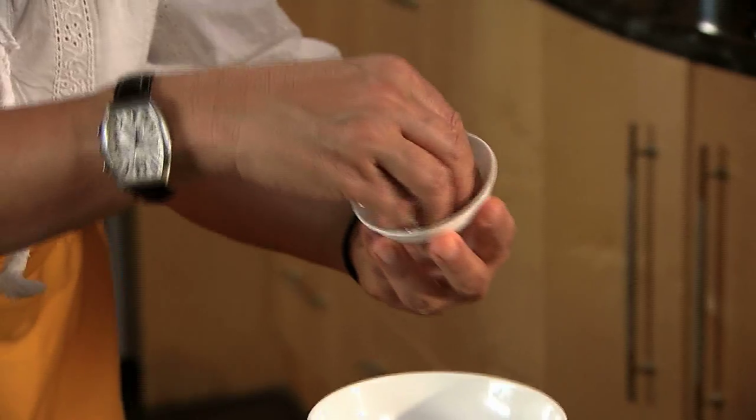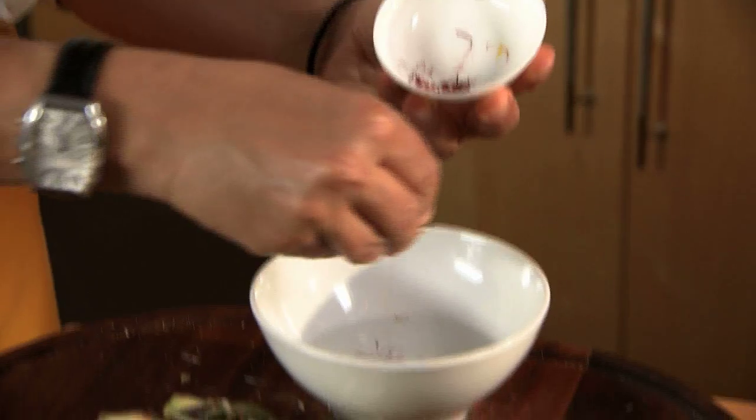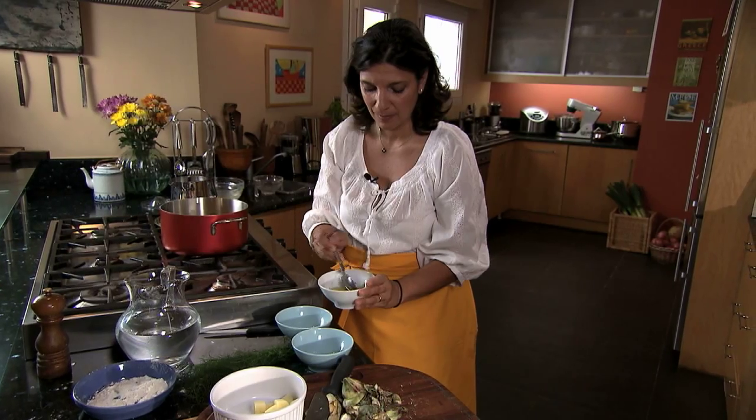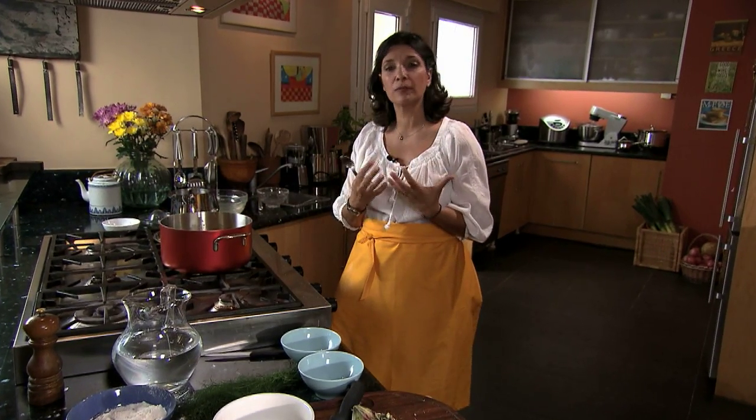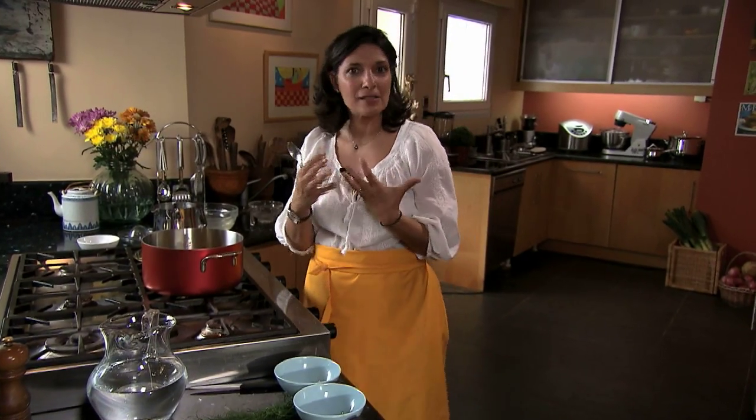Now I'm going to show you my little twist on this dish. This is Greek saffron from an area called Kozani. That's going to give a very delicious aroma to this dish — it pairs very beautifully with the lemon, with the olive oil, and with all those wonderful grassy flavors.